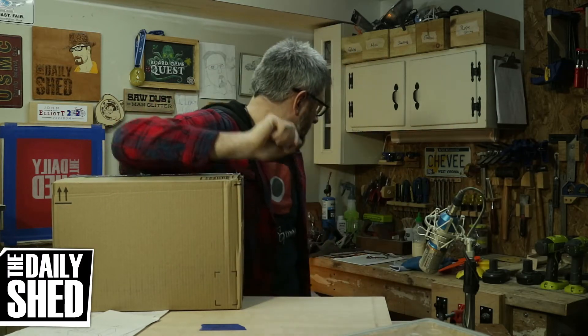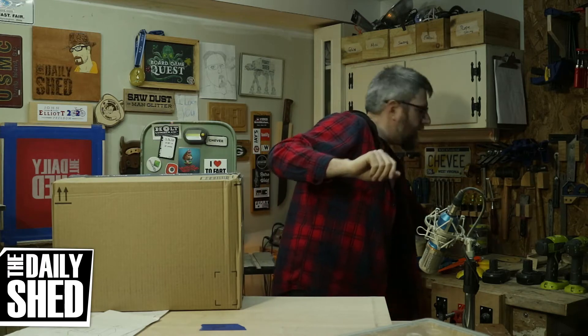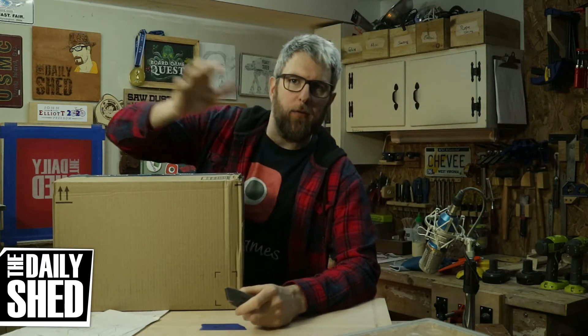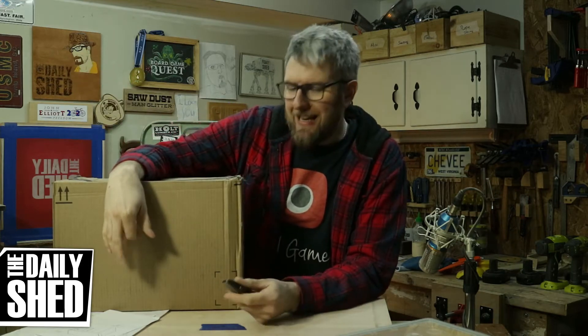This is not a package from one of you. This is stuff that I ordered. And what's in this box will serve as a sort of talking point for this entire video.